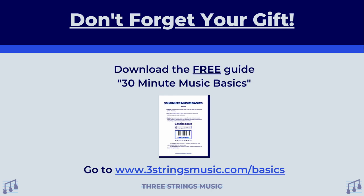Don't forget the gift I mentioned at the beginning of this video. You can still pick up the 30 Minute Music Basics guide, and it has everything that we talked about today, and then some. It's a great pocket guide to have that has all sorts of terms and understandings that are really, really helpful when it comes to getting started in the world of music. All you have to do is go to threestringsmusic.com slash basics to download it — that's the number three stringsmusic.com slash basics. Thank you very much for your time today. I hope I got you excited with understanding how chords can work together. Try them out for yourself and let us know how it goes down in the comments. Until next time, take care of yourself, stay safe, and have a wonderful day.